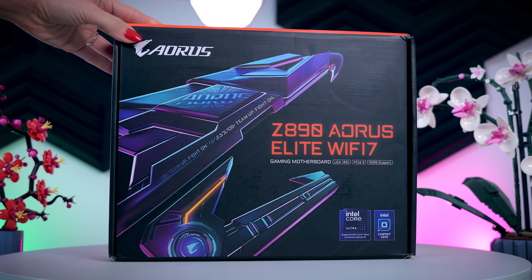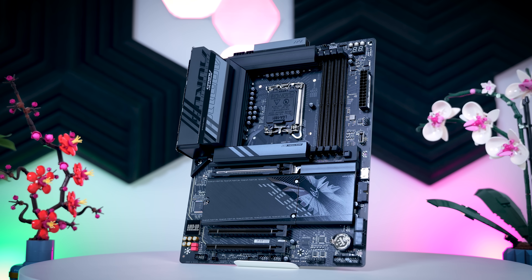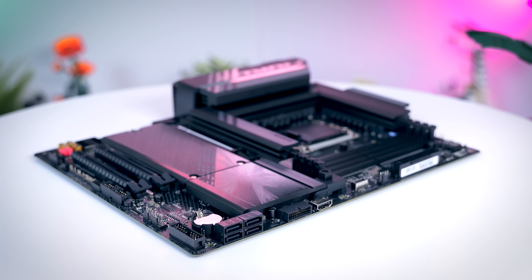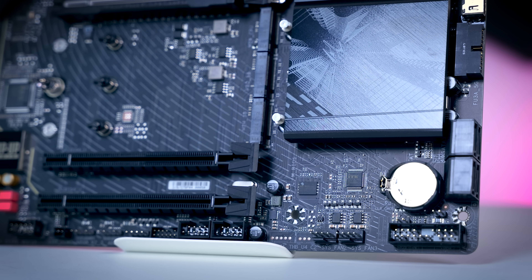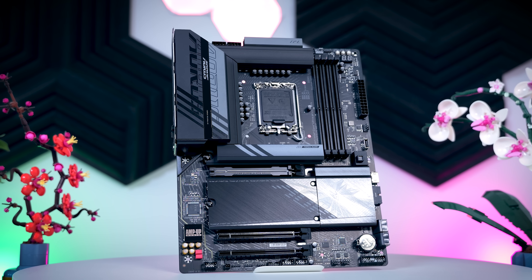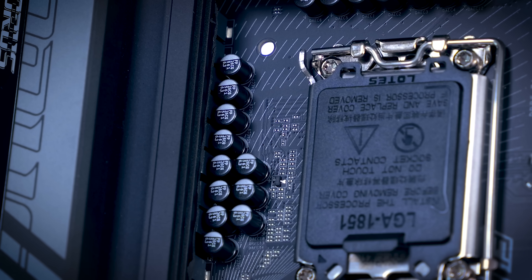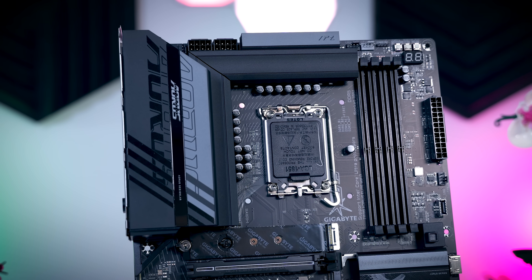The lowest tier board here is the Gigabyte Z890 Aorus Elite Wi-Fi 7, but it is still a very complete board. It comes with four M.2 slots, all of them covered with a heatsink and completely tool-free. You get four SATA ports, two internal USB 2 ports, an internal USB 3 connection, and a Type-C connection. There are three addressable RGB headers, and six fan headers, which is fine for the majority of builds. It also comes with an internal HDMI connection. On the VRM side, it has 16 ATM power stages for the CPU, which should be more than enough for even a high-end Core Ultra 9.